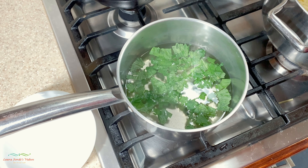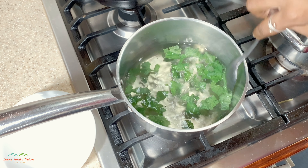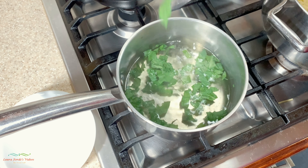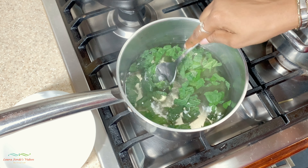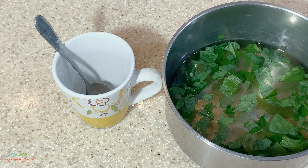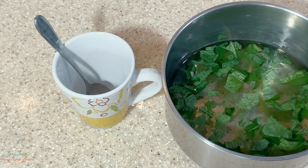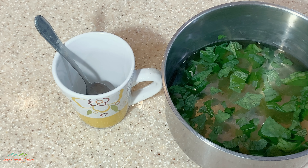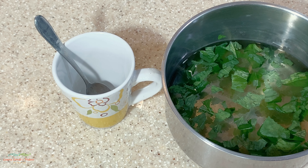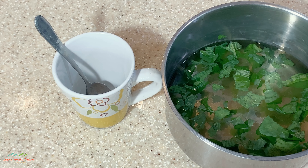We're going to leave this to steep for about five minutes. I'm just going to take a spoon and stir it a bit. Our sweet basil has been steeping in the hot water for about five minutes. Now we're going to strain it, pour it into our tea cup, and sweeten it with one teaspoon of manuka honey.